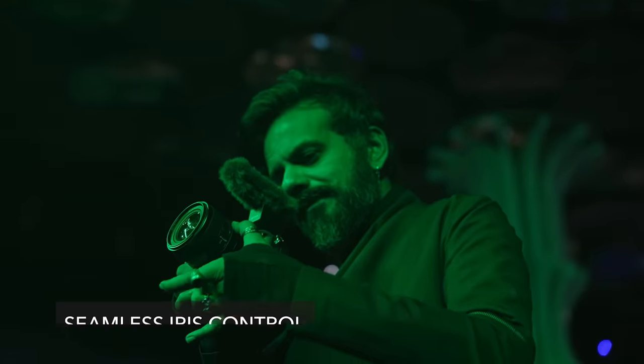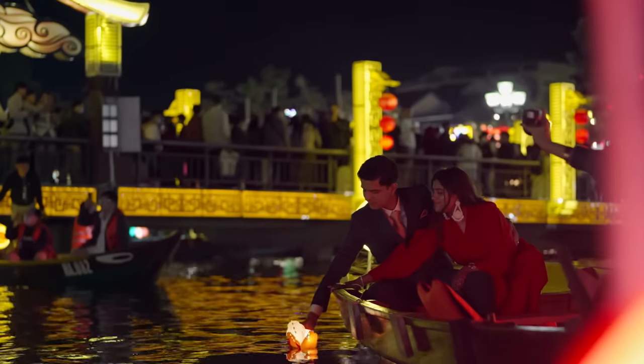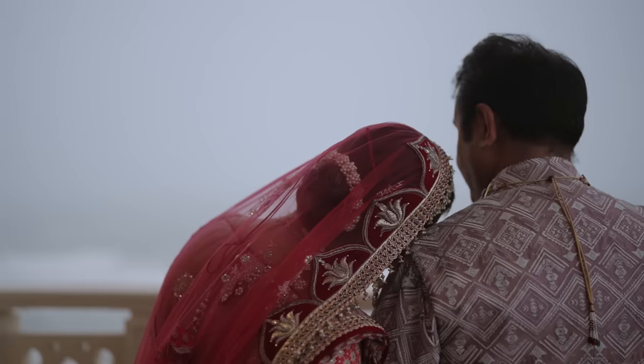The seamless iris control ring with an iris lock switch gives you even more control over your footage, allowing you to create the perfect depth of field for your shots.